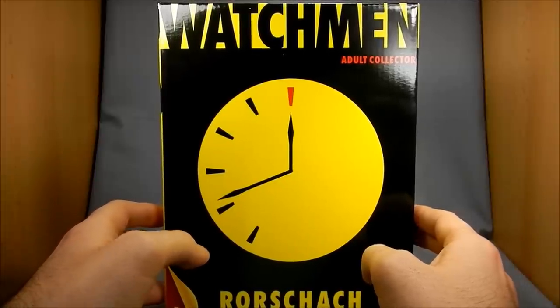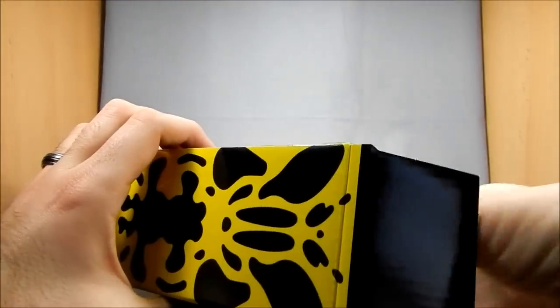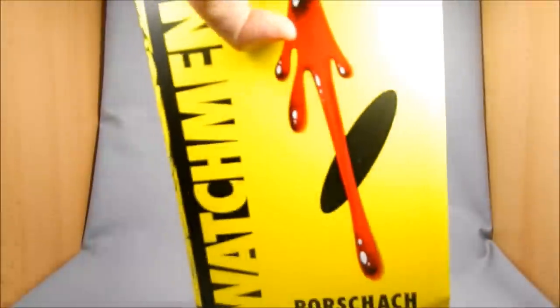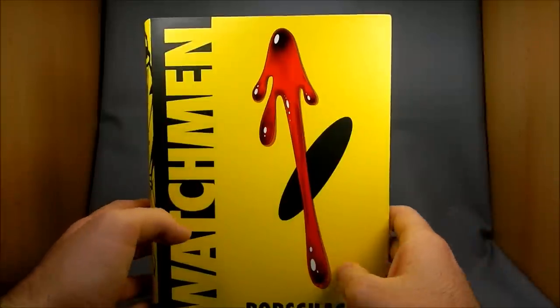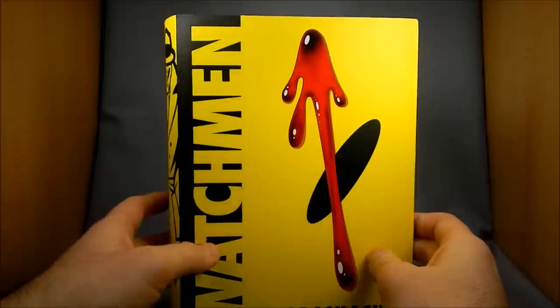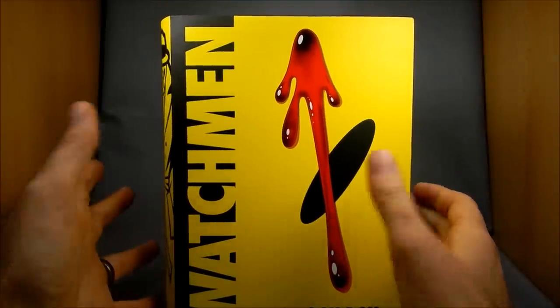Oddly enough, Alan Moore, sort of in the comic itself, wrote up his own action figures for the characters — kind of as a joke about commercialism and things like that. So odds are he'd probably hate that this action figure exists. But it is kind of funny that they went ahead and made it, and everybody's been asking for it for years, and now that Watchmen's kind of folded back into DC, it works.